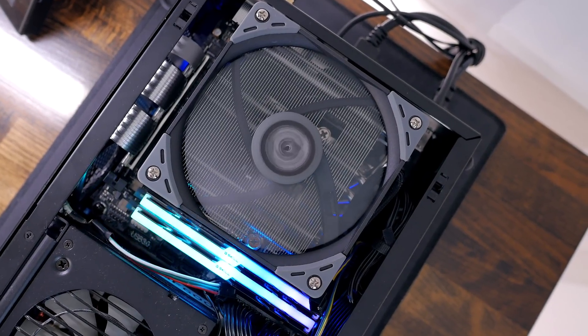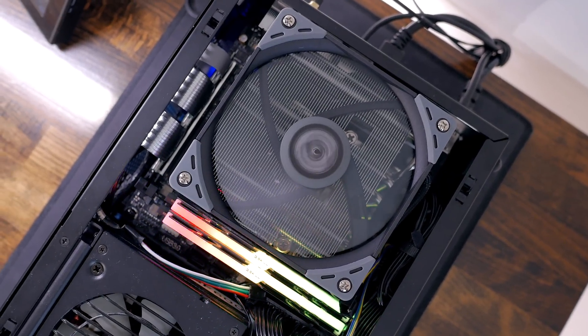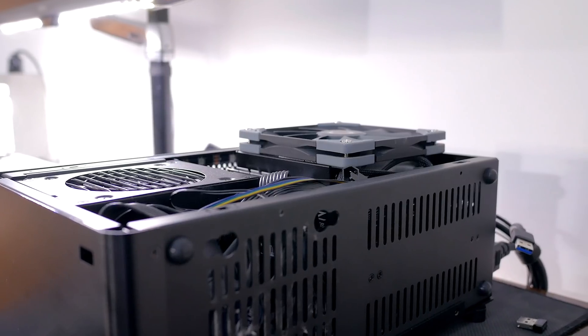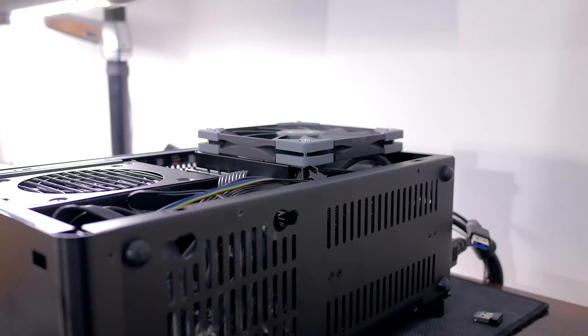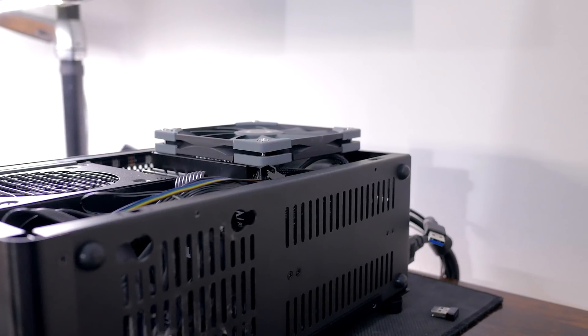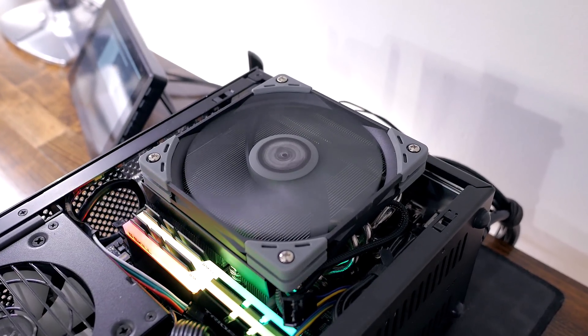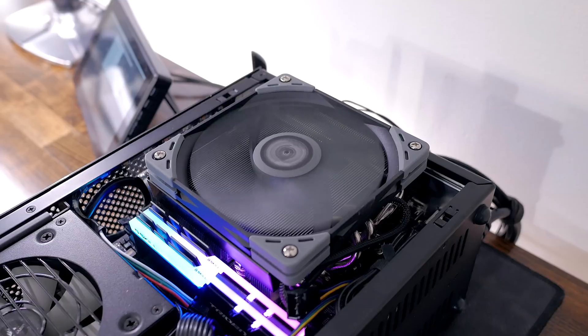Finally, my CPU has pretty low power consumption and isn't overclocked, so I want to note the Big Shuriken may struggle to keep higher-TDP CPUs at acceptable temperatures the way it did with mine. In terms of sound, I recorded both coolers with fans at top speed — here's a quick sound sample.